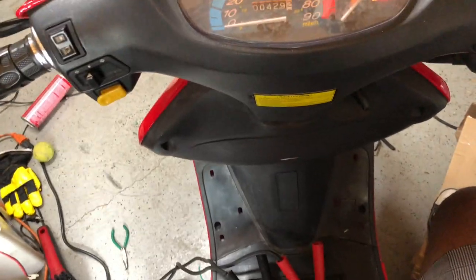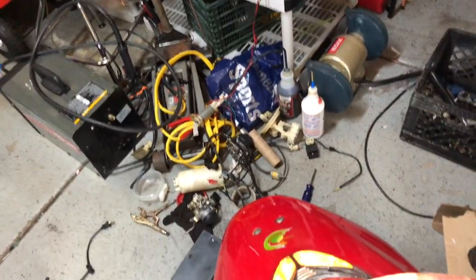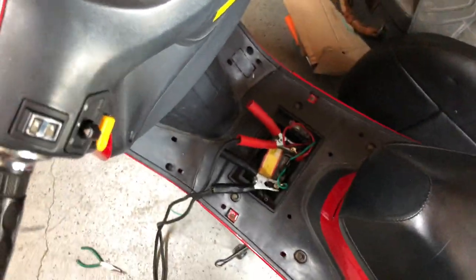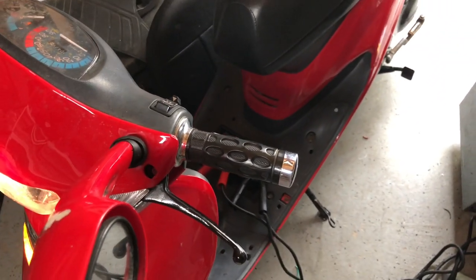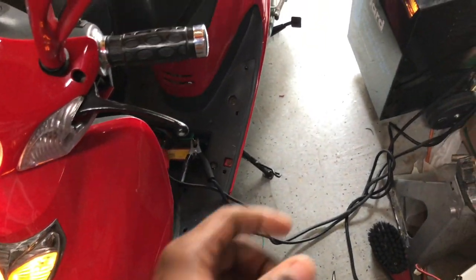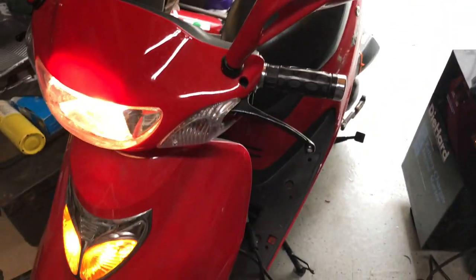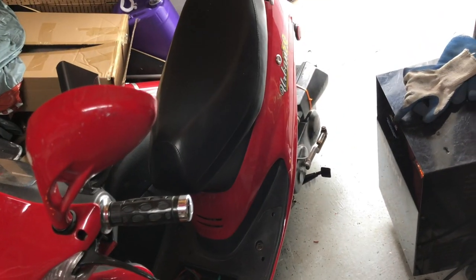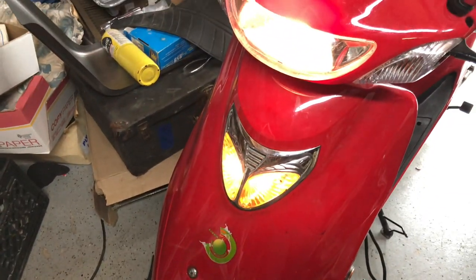I know this can help some of you guys. I see a lot of people online with similar problems — have spark, have compression, getting gas, but the scooter won't start. I found that this battery wasn't putting out enough power. I struggled for hours trying to get this thing started — it was baffling me. But I hooked up the charger and it started every time. So hope this helps you guys. If you like this video, subscribe to the channel. Terrence, and I'm out.